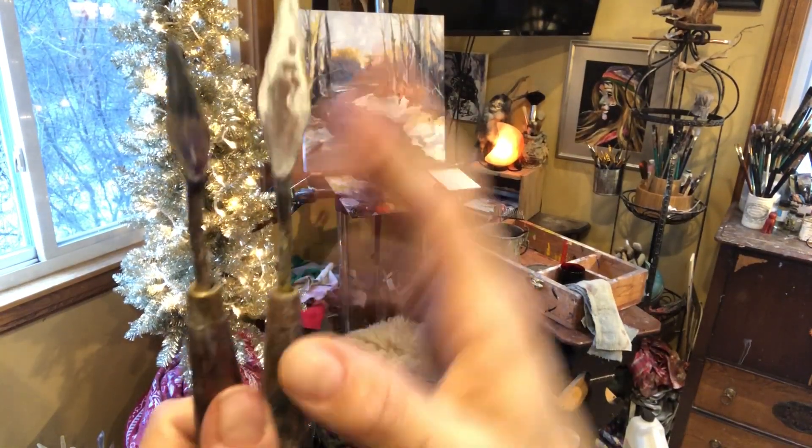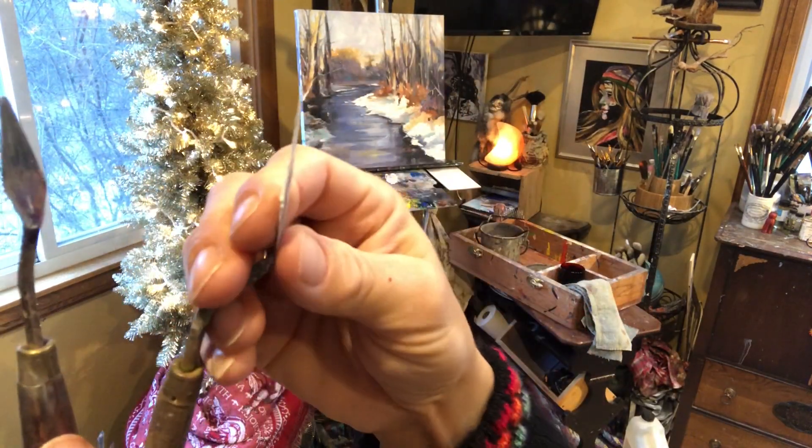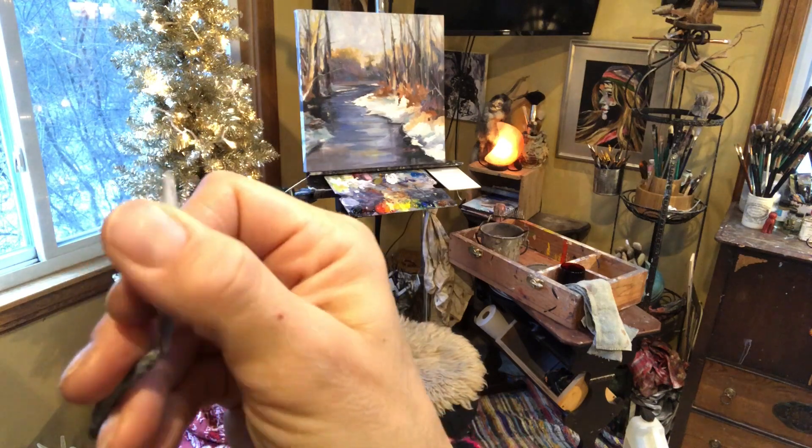I prefer this size. You also need to keep your sides sharp — keep the blades on these sharp. As you can see I have dried paint on this, so that's a no-no.